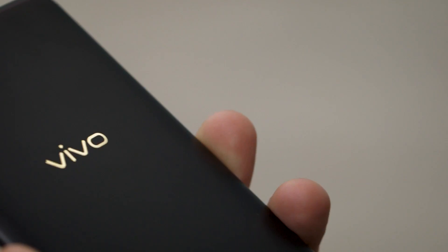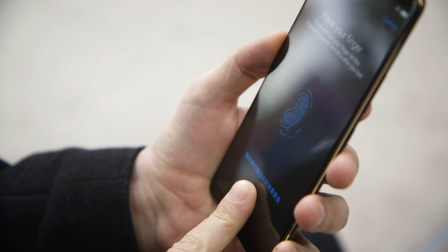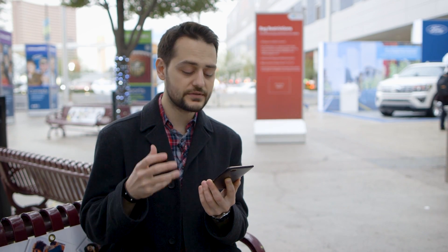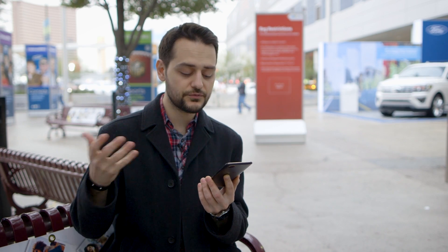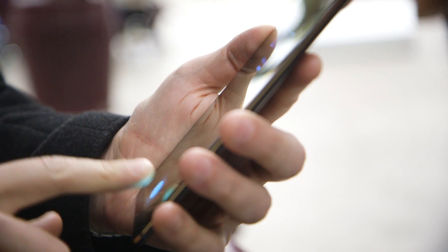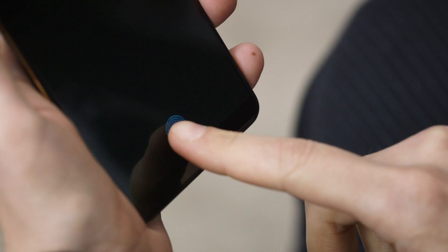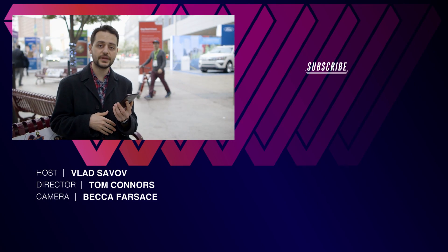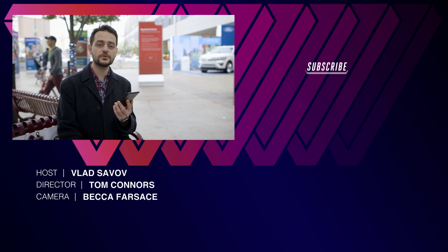So this might not be the phone you end up buying with a fingerprint sensor integrated directly into its display, but I'm confident that the technology itself, once you try it, is something that a whole bunch of people are going to want and like — in part because it's so futuristic feeling. It's a technology that used to be on a discrete separate piece of hardware, now integrated directly into the display. It's seamless and it's kind of beautiful. For more technology like this, follow us at CES 2018 on theverge.com and youtube.com/theverge.